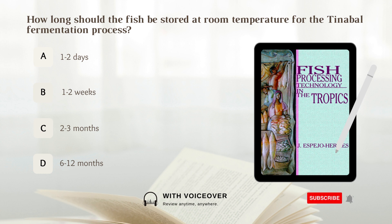How long should the fish be stored at room temperature for the tinabal preparation process? Answer: B. 1 to 2 weeks.